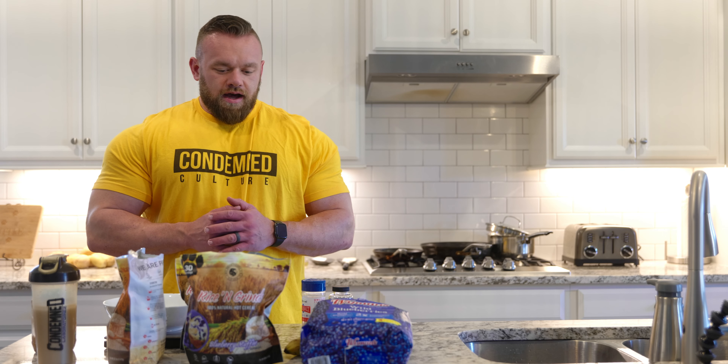What's up guys? So we're back in Chris's kitchen, going to do a post-workout meal after that back workout we just did. And this is the typical spread I have for my post-workout meal.